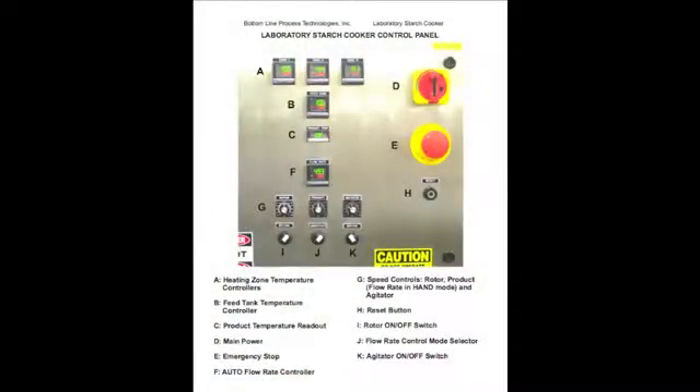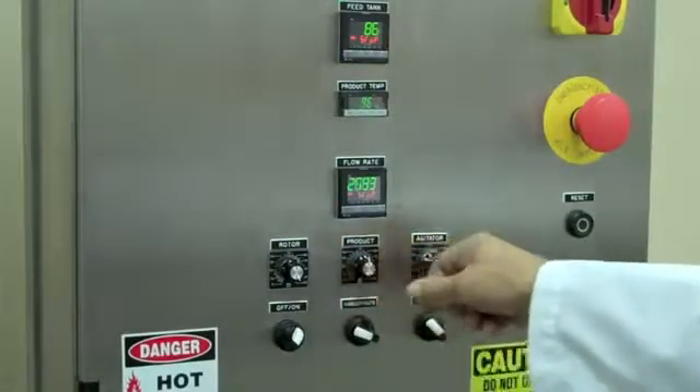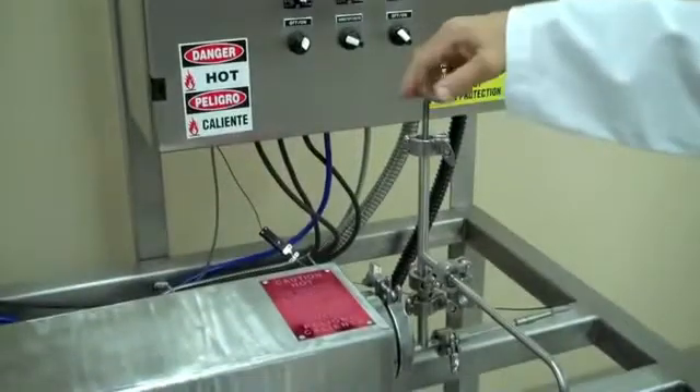From the control panel, the operator may adjust heat zone temperature, feed tank temperature, flow rate, as well as the rotor and agitator speeds. Back pressure is adjusted using the valve beneath the control panel.